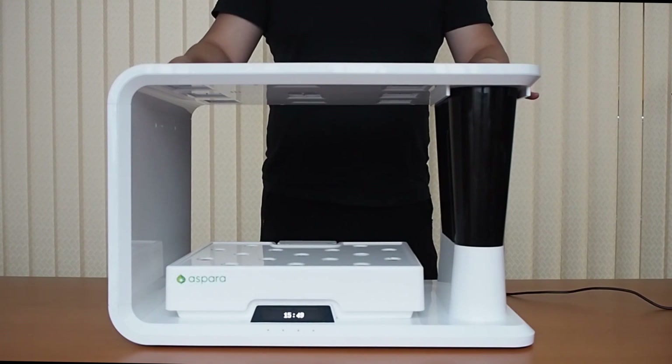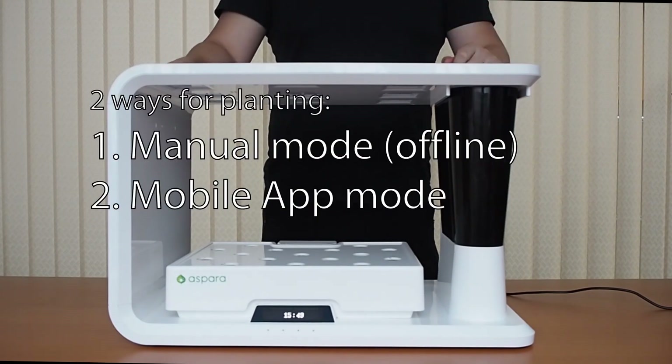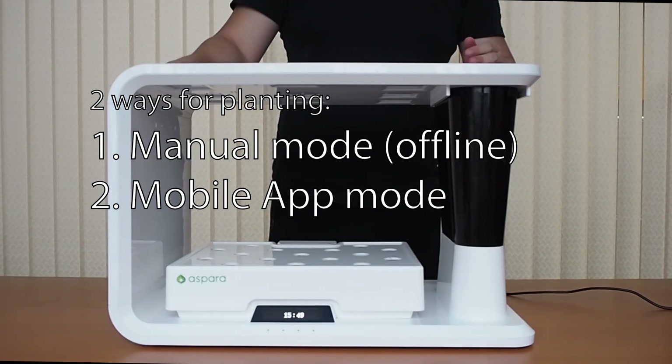Now that the machine's all ready to start planting, I want to tell you that there are actually two methods for planting. The first one is manual mode, where it's offline and all done on the machine. The second method is to connect it to your mobile phone via an app.